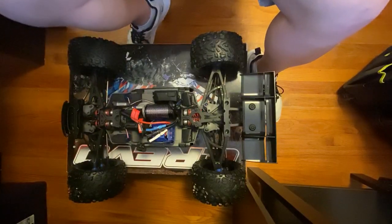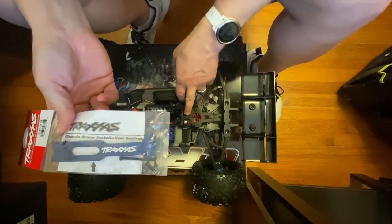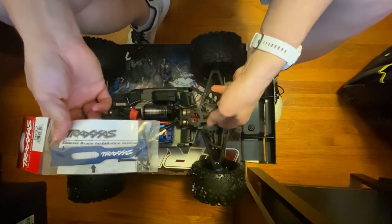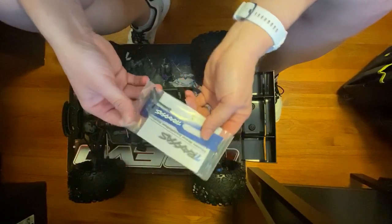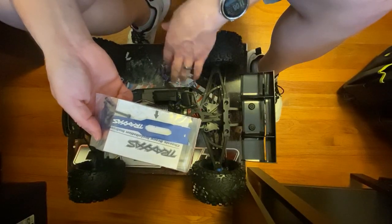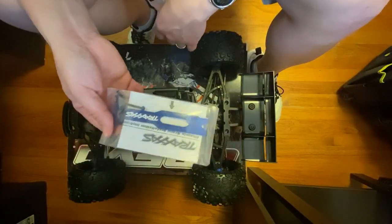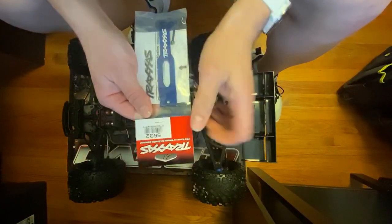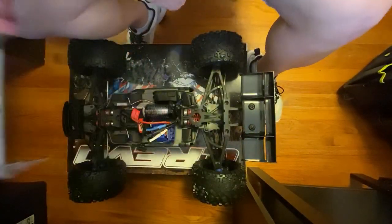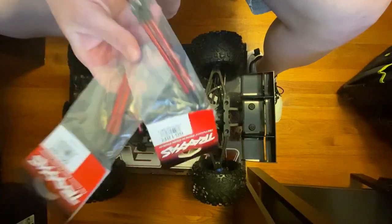We also got the Traxxas rear brace, which will replace this plastic one here. I personally think it just looks like a weak spot on the truck, so I figured why not go ahead and add this on immediately and remedy any issues that may come from this plastic rear brace. That's Traxxas part number 5632 — it was like 10 bucks, so not even expensive.